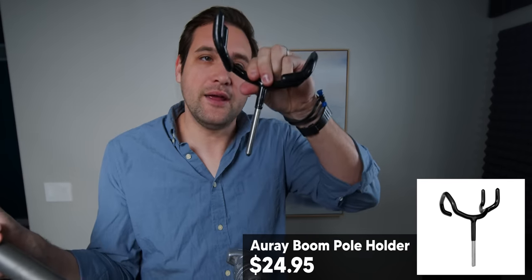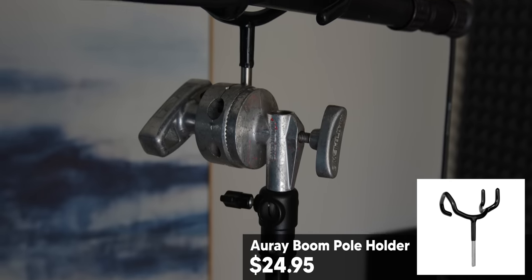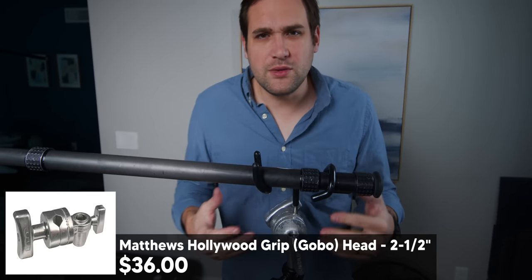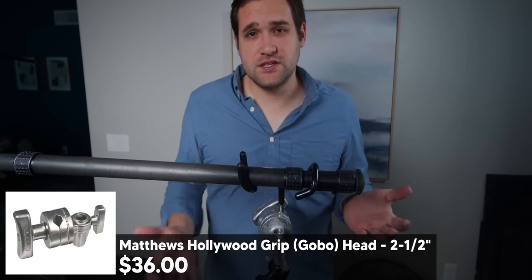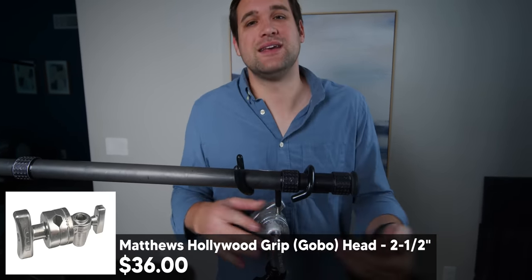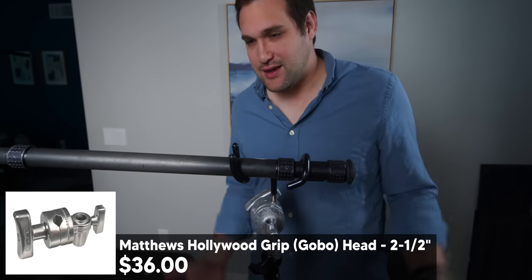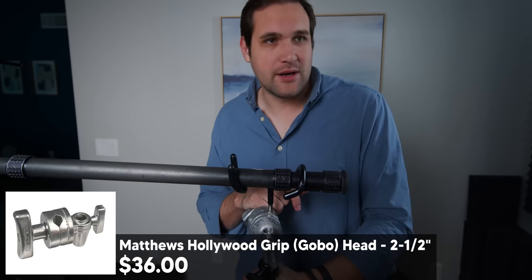Take this little guy and put it into a gobo head, and then it just holds a pole. This is a gobo head. Normally a gobo head is found on a C stand, but if you buy a gobo head separately, you can put it on any stands you have. That way you can travel quicker and lighter and faster.